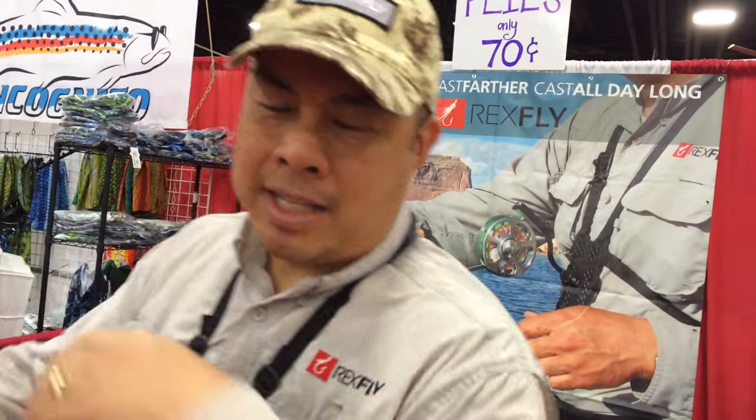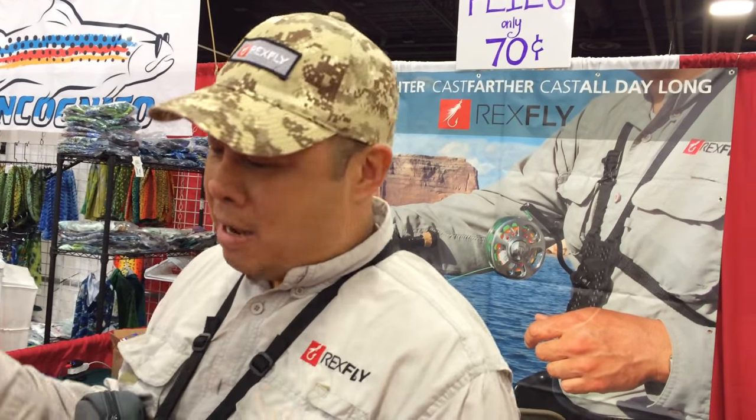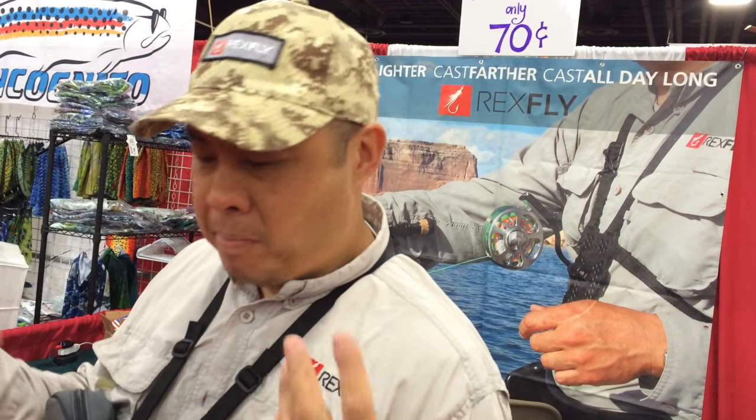I got tendonitis in my elbow from casting so much. I tried to make it lighter and easier to cast, and that's how I came up first with the Rex Fly and found out it worked great for people with one arm. That's how we donate them to Project Healing Waters so veterans can fly fish. Then I figured how can we make this work for other fishing — bait casting, spinning rods — and we've customized these fishing rods so people with spinning rods and bait casters can fish.